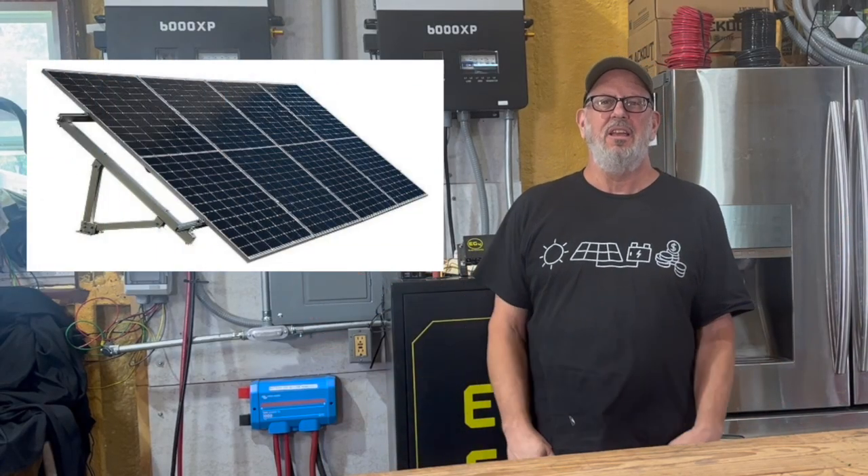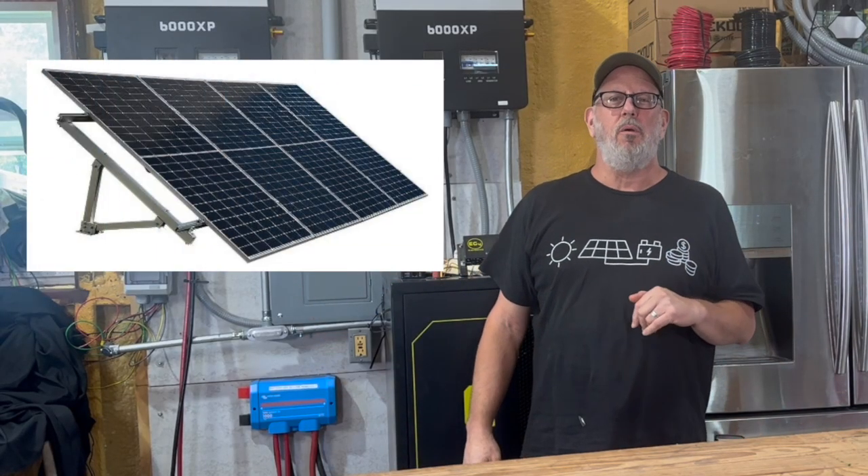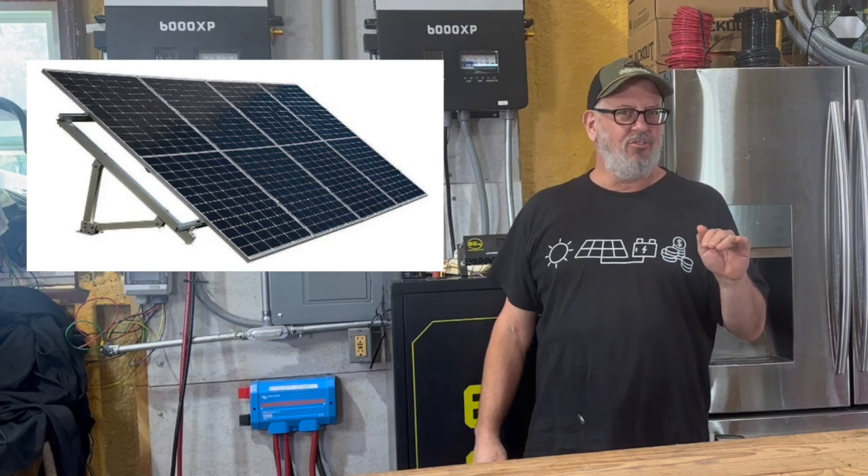Hey folks, welcome back to the channel. If you've been looking for the EG4 Brightmount Ground Mount Rack at Signature Solar, you might have noticed it's no longer in stock. That got me curious, so I started digging into what happened, and I thought I'd share with you what I found out.